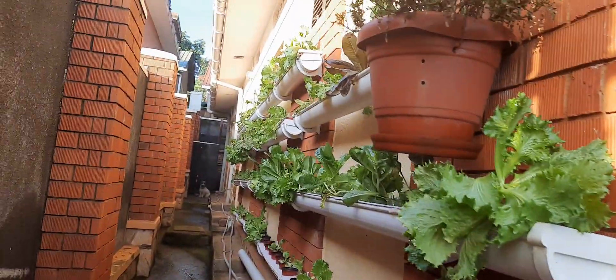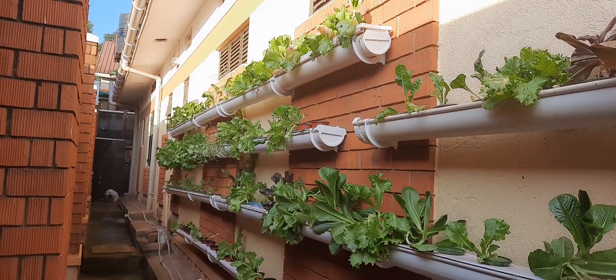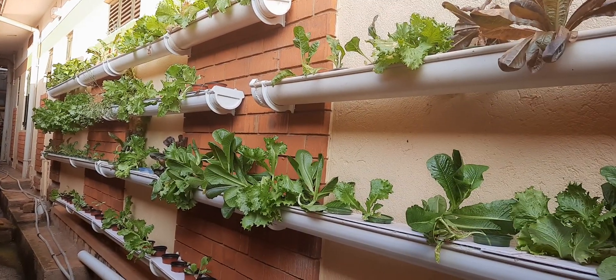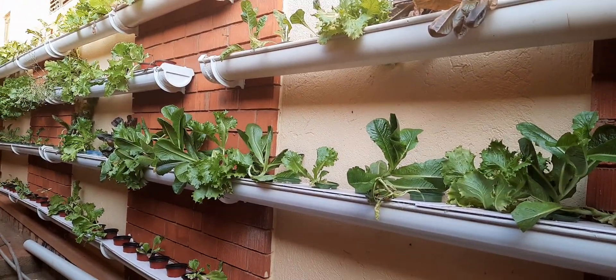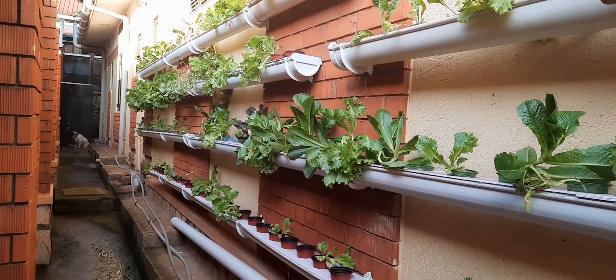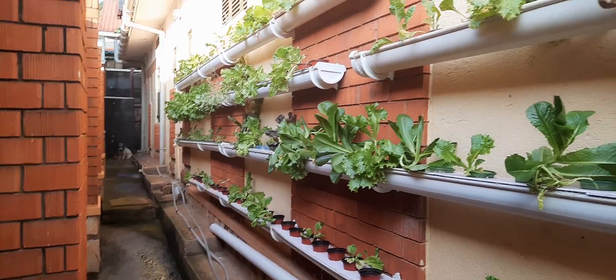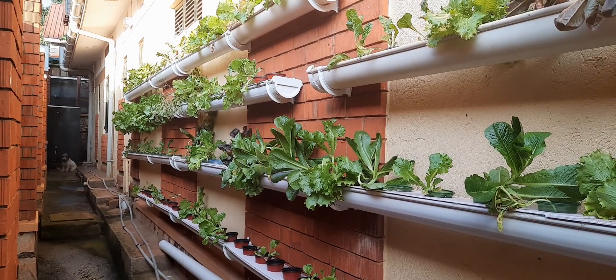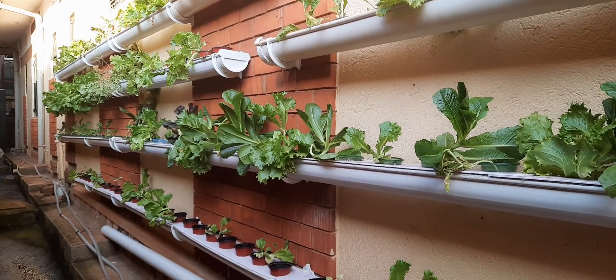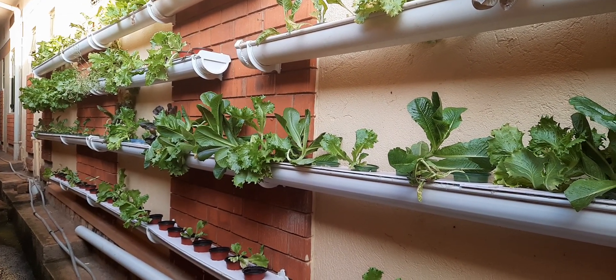To conclude the video, I have what we call the Kratky method — Kratky means you don't need a pump, yet the growth is tremendous. This one is on the wall. The most important part of hydroponics is to understand the concept of nutrients. If you can't get nutrients right, don't waste your time with hydroponics — you put in a lot of energy getting the seedlings and then end up with wrong nutrients in the water, resulting in poor growth.